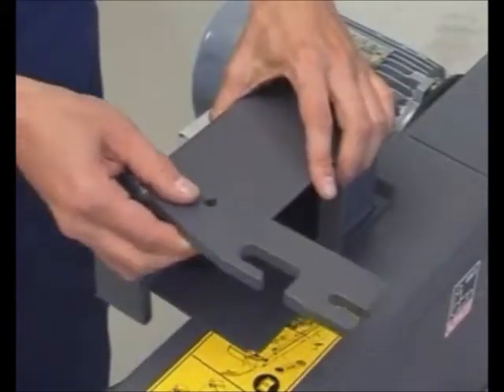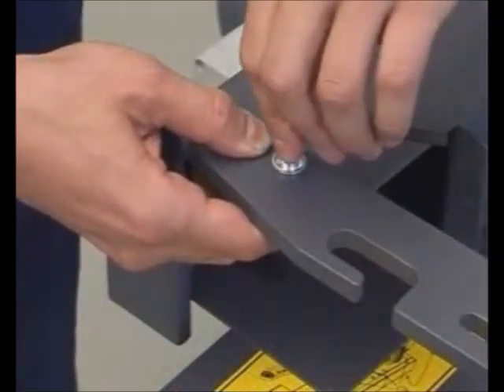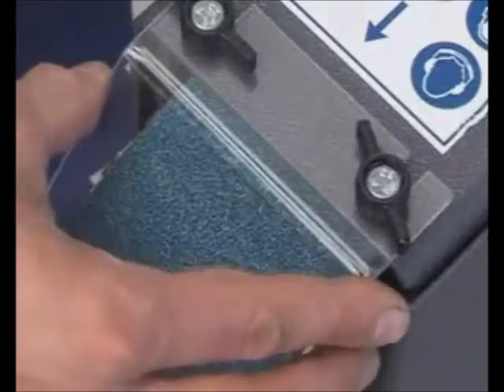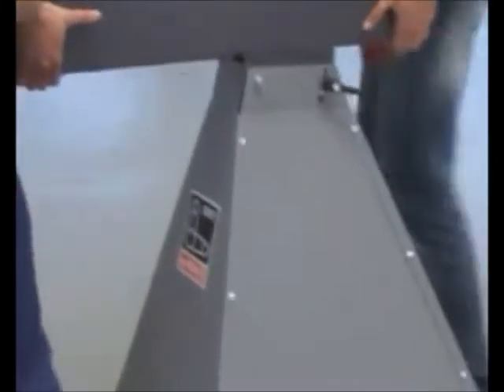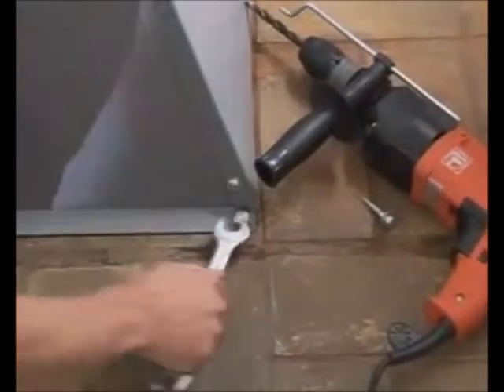Screw the spark box to the tool rest. Mount it with a distance of no more than 2mm from the grinding belt. Don't forget to attach the eye protection visor. Position the machine at its final location and bolt the machine base firmly to the floor. Only then is a safe and precise operation possible.